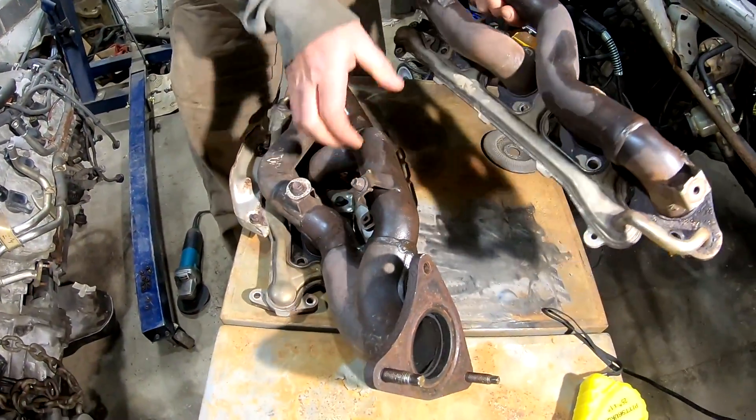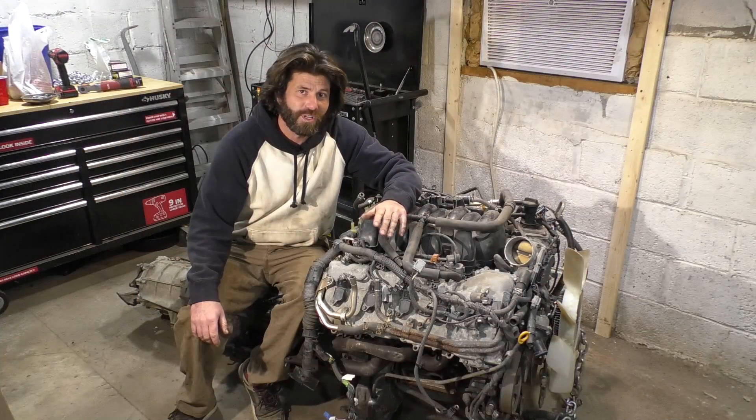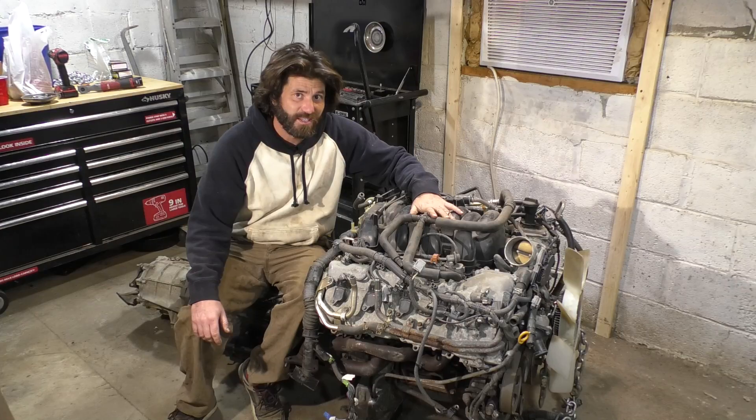I wanted to make this whole system completely disappear, so we started by removing the exhaust manifolds. We already recorded doing that, so I'm gonna show you that right now, and then we'll get to the rest of the stuff under this intake manifold.